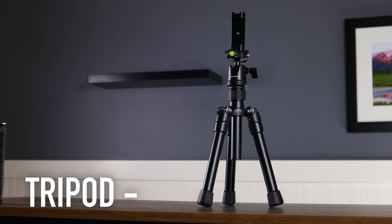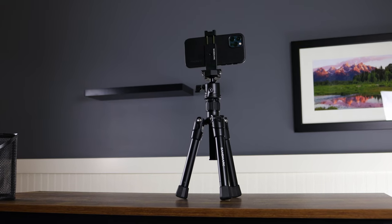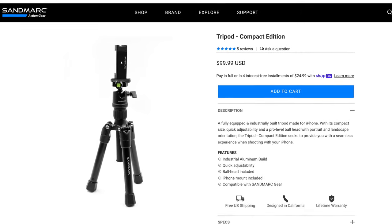This is a review on the new Sandmark Tripod Compact Edition. This is a tripod that Sandmark recently released, and it's a very nice, small, lightweight, but still very durable and well-made tripod for photographers. Whether you're doing phone photography, whether you're doing DSLR or mirrorless photography, it retails at $499.99 or $100 USD, which is a pretty good price given what you're getting out of it.